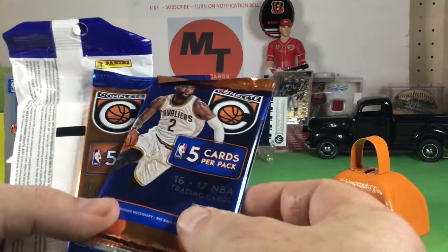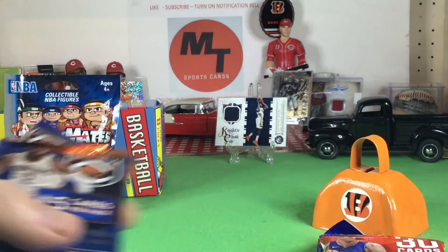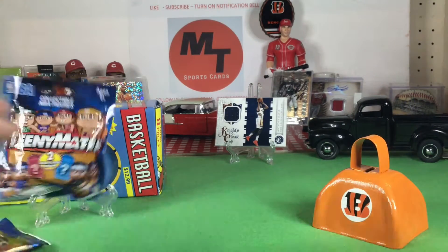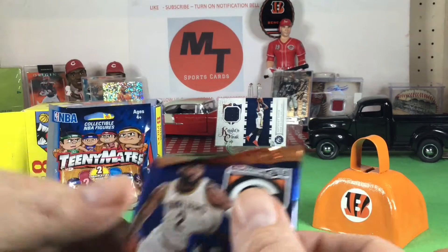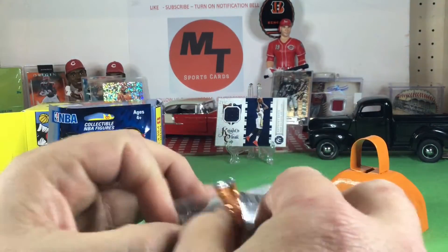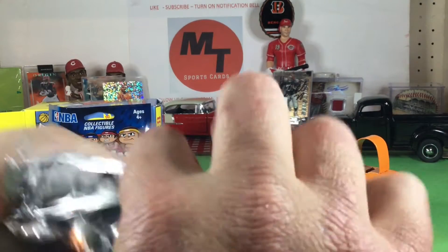Do you want to do the Jumbo and I'll do the other two Complete packs? So Hoops Jumbo. And as always, I get started — I'm not being rude by starting. DMC doesn't ever want to go first. A lot of times we only do like three packs.